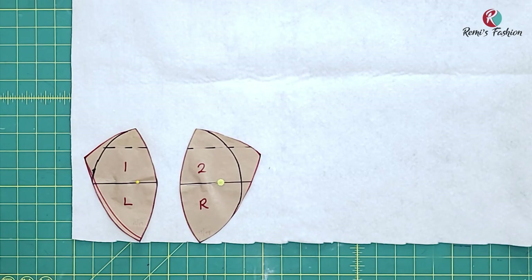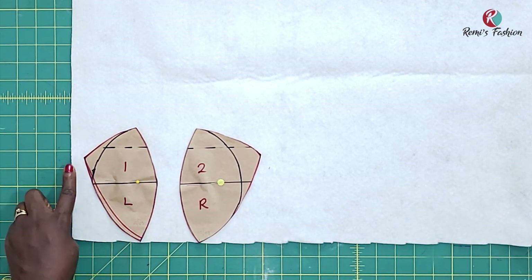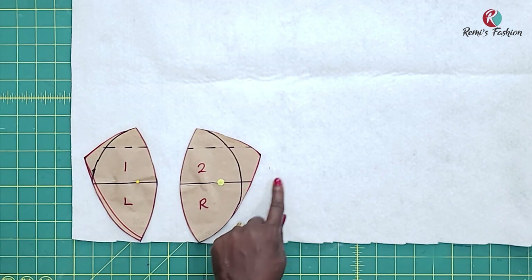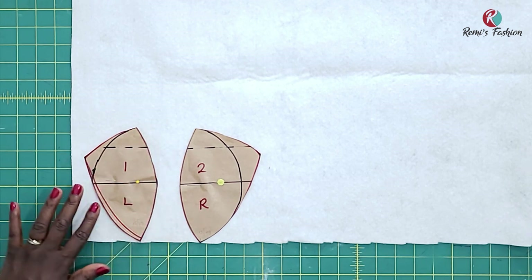We're going to make our own bra cups and I'm using a wording. These are the patterns that we drafted. So now I'm going to add half an inch seam allowance on this side, on the top, on this side. I'm not going to add any seam allowance on the inner part of this pattern because I'm going to be using a zigzag stitch to join both of them together. If you do not have a machine that has a zigzag stitch, add sewing allowance to the inner part to join them together. But for me, I'm going to be using a zigzag stitch to connect them together.